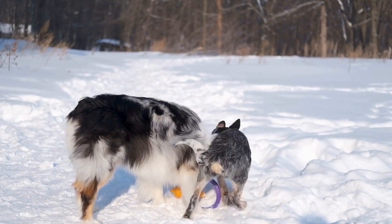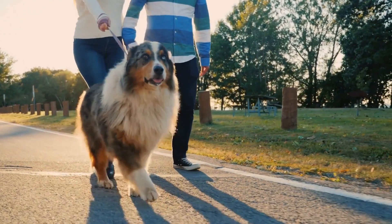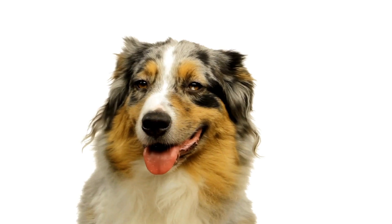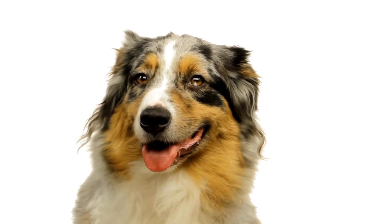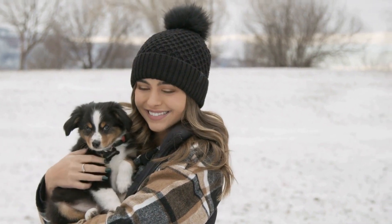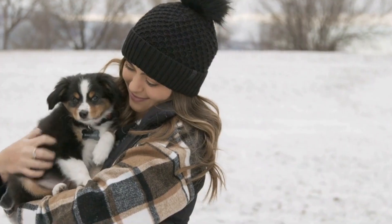Dental Treats and Water Additives. Dental treats and water additives can also aid in maintaining your Australian shepherd's dental health. Some treats are specifically formulated to reduce plaque and freshen breath. Water additives can help fight bacteria in your dog's mouth, promoting better oral hygiene.